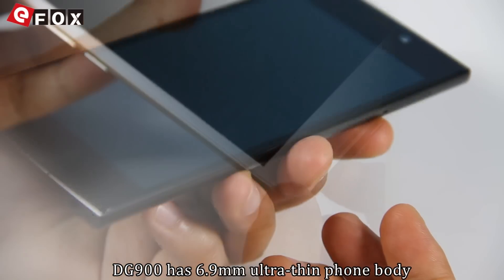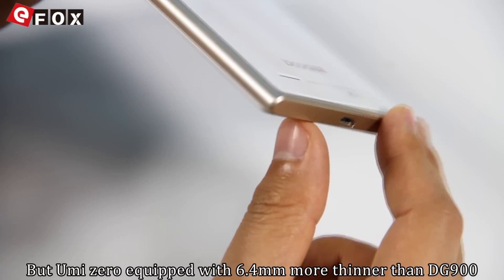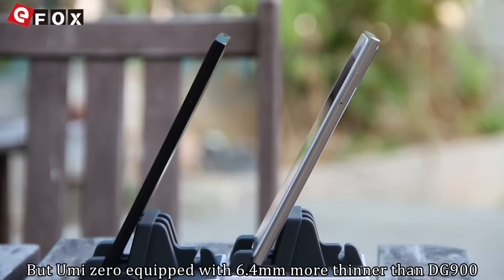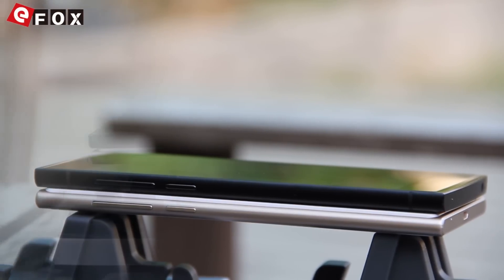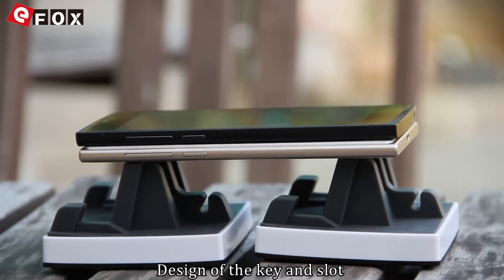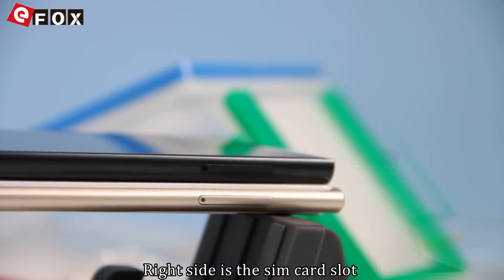Very simple design sense. The DJ900 has a 6.9mm body thickness, while the Yumi Zero is equipped with a 6.4mm body, making it thinner than the DJ900. Regarding the design of the keys and slots, there are virtual keys and a power key on the left side of the phone body, with the SIM card slot on the right side.